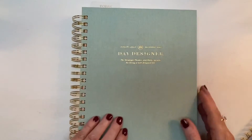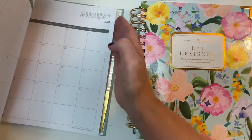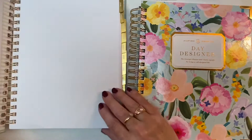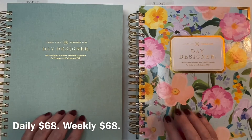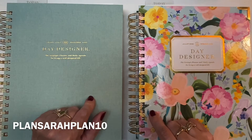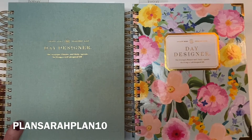Sometimes with this kind of coil you have to adjust the cover a little bit to get it to close well, but it will close. I love the Enchanted cover with its hand-painted florals and the shade of green on the Sage Book Cloth — it's gorgeous. The price on both is the same — $68 each — even though the daily is a fatter planner. They'll be available for purchase on September 14th, and I have a discount code — 'plansarahplan10' — for 10% off, good for the entire year of 2023.